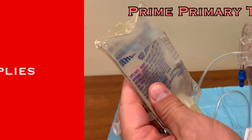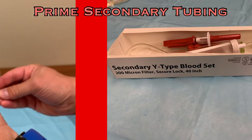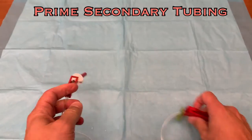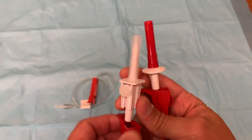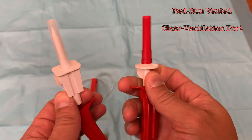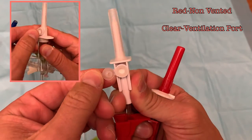Next, set up the tubing for the transfusion. With one of the saline bags, prime the primary tubing, then move to the secondary tubing. Before you begin, close all three roller clamps. There are two spikes on this tubing set — one has a red cap and the other a clear cap. The red cap covers the non-vented spike, and the clear has a ventilation port attached, identical to those found on the regular tubing sets.